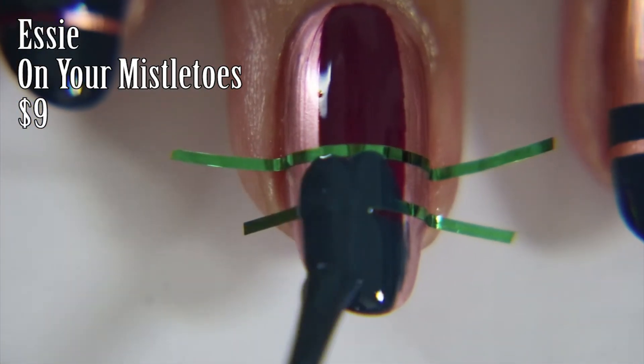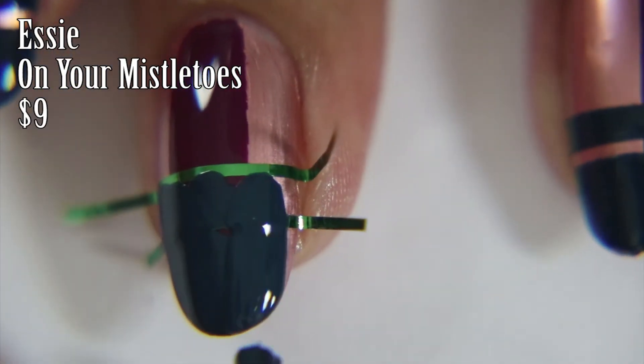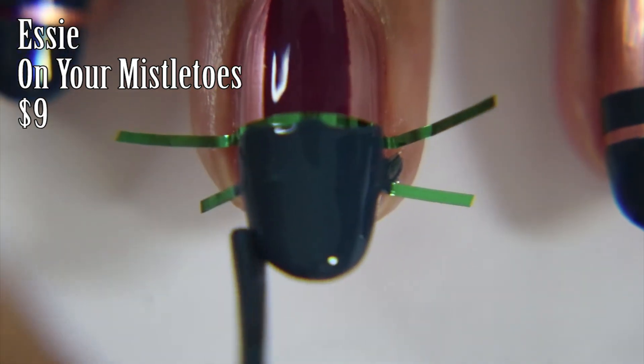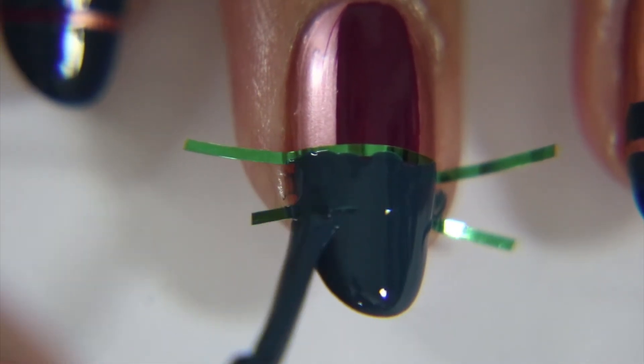Now I'm taking Essie's On Your Mistletoes, which is a beautiful green blue that just reminds me of Christmas trees. I love green blues — they're the most gorgeous colors and they're so perfect for the holidays.